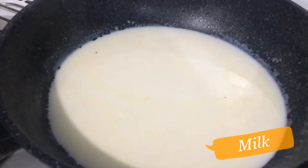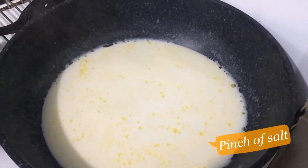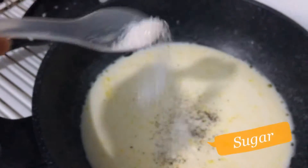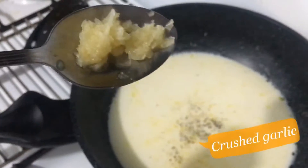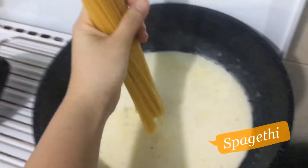On the same pan, put your milk, combine with half tablespoon olive oil, then a pinch of salt, black pepper, and sugar. Last one is crushed garlic. Then get in your spaghetti.